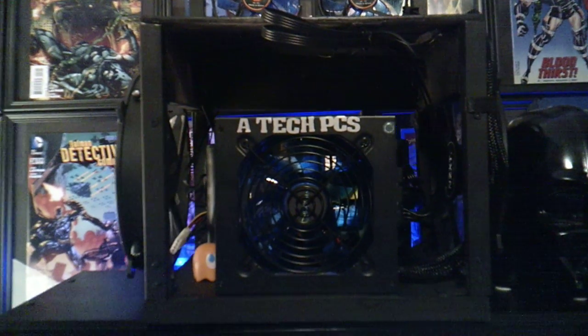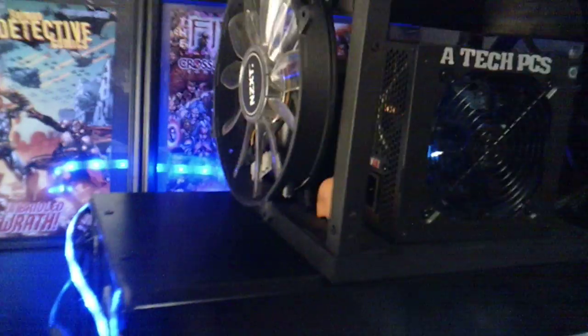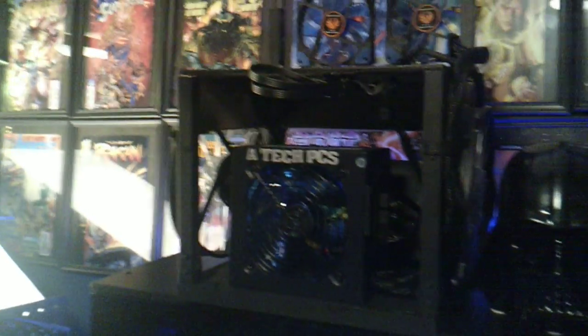We all remember the test bench, don't we? The test bench — my first actual creation. I love this damn thing.